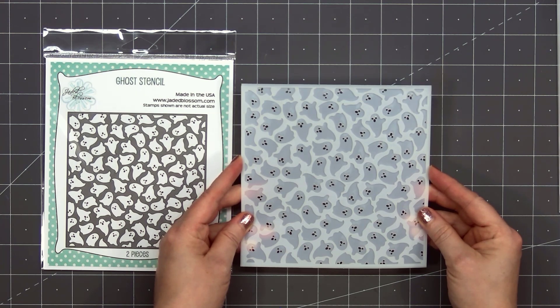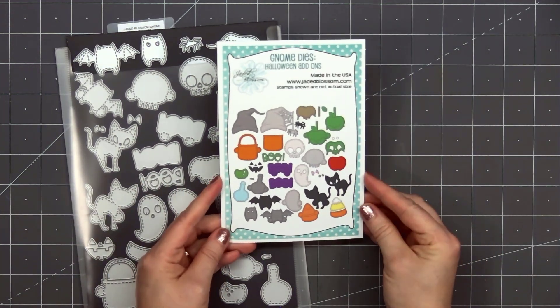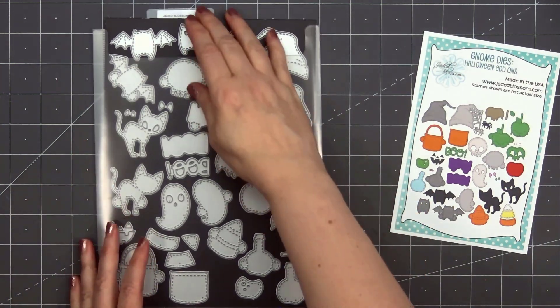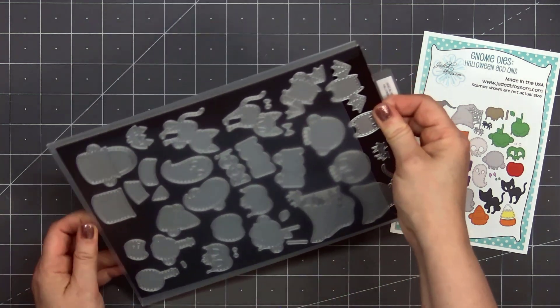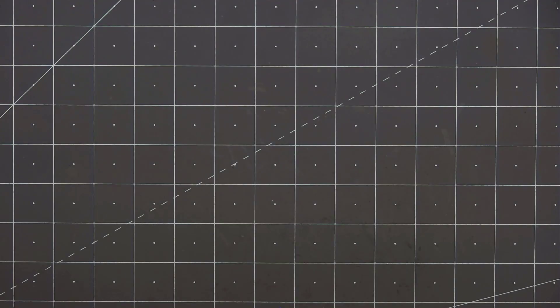The final item in the release is the Halloween add-on set for the gnome dies. This is a huge set — there are so many dies included. I've already cut mine apart and added them to a magnetic sheet, and I will put a link in the description box if you're interested in the magnetic storage sheets I use for my larger die sets. This set has so many fun images: there's a new hat, a little Halloween bucket, the skull, the sentiment 'boo', a ghost, a cat, candy corn, a poison apple, and there's even a creepy little spider.